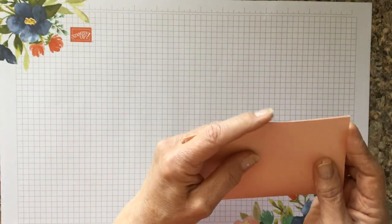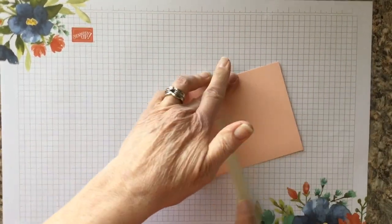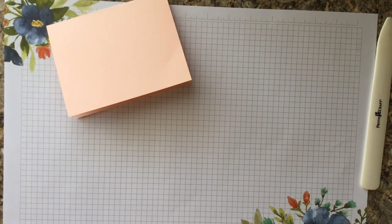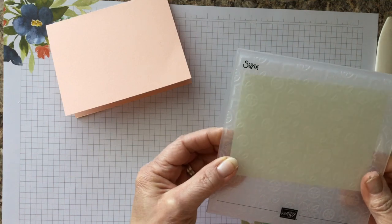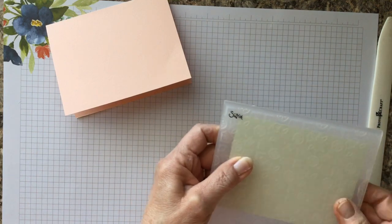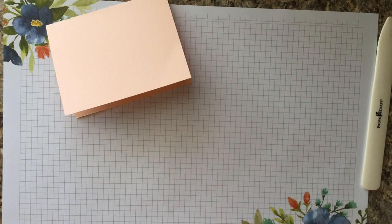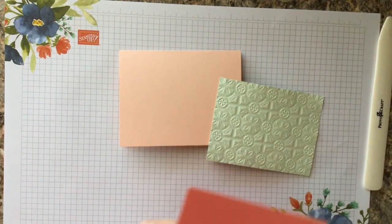The first thing we're going to do is fold our paper in half and give it a nice crease with our bone folder like so. Then we're going to take the Tin Tile embossing folder and place this little Sea Foam green piece in it. I usually line up these four little flowers like this, and because this is a thicker embossing folder you only need a top plate, so we're going to run that through the Big Shot machine.